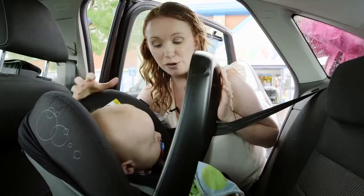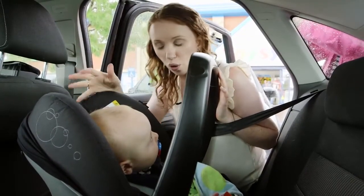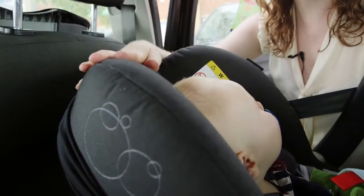We recommend that you keep your baby rearward facing for as long as possible — until about 15 months, when they're 13 kilograms, or when the crown of their head reaches level with the top of the seat.